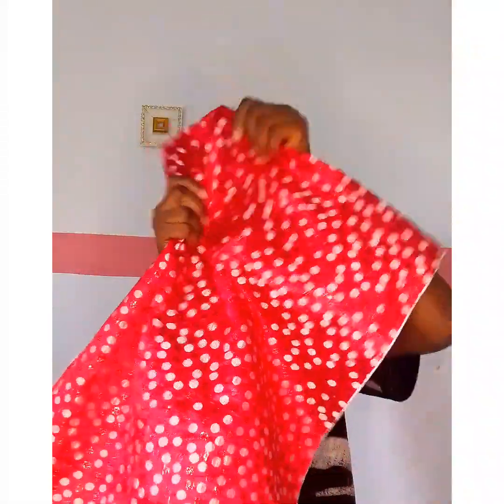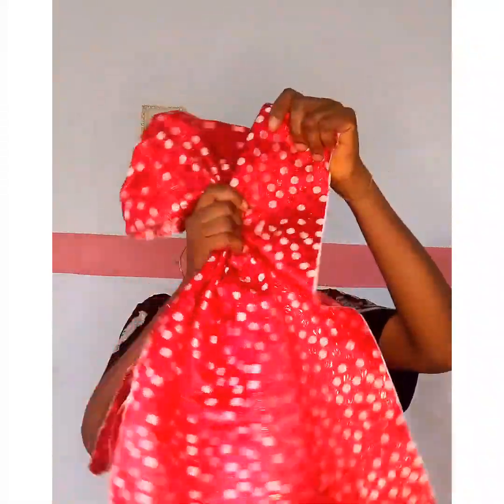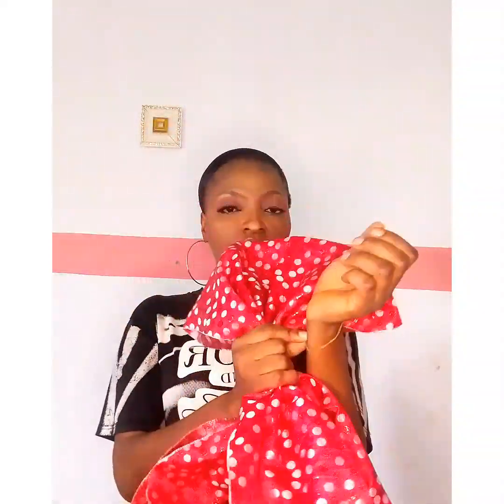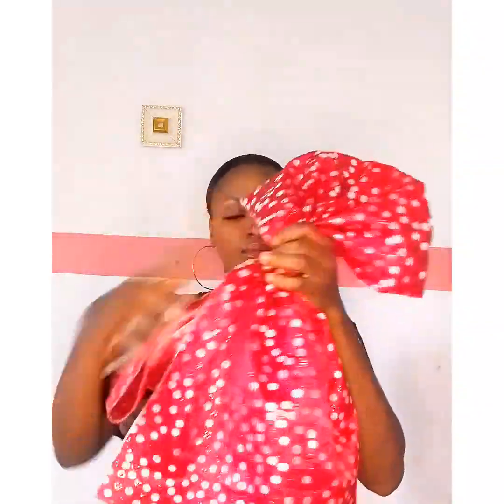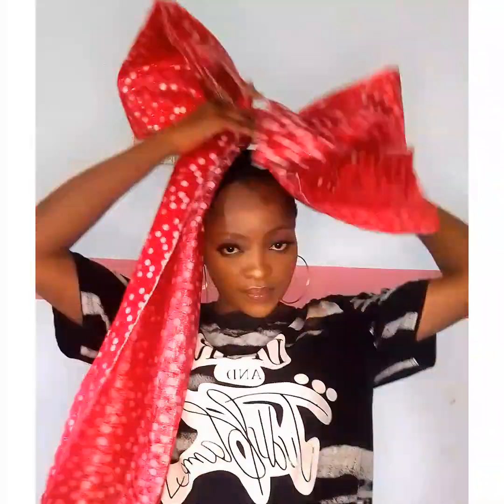Now the first step — grab your material and fold it into two equal parts. Fold a bit up like this and gather everything using your rubber band to replace your hands. I'm going to make two, like you have seen. This is the second one. Once that is done, I have a butterfly look.